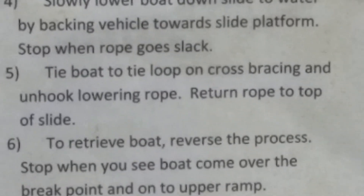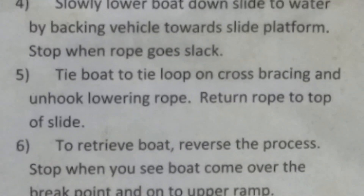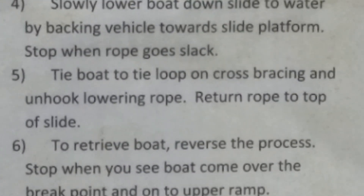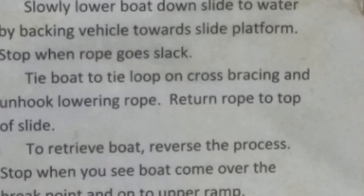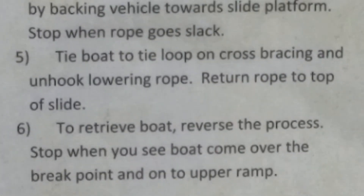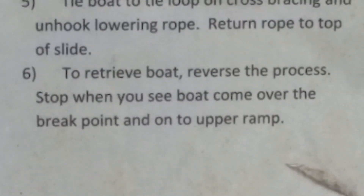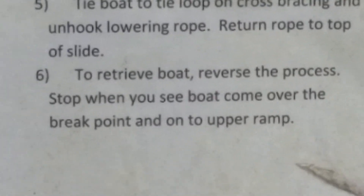Stop when the rope goes slack. Tie the boat to the tie loop on the cross bracing and unhook the lower rope. Return the rope to the top of the slide to retrieve the boat.